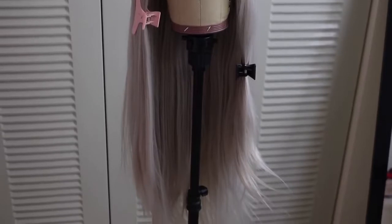Here she is all straightened and ready to go on my head. I'm just prepping my edges and then popping the wig on to make sure it fits. All Amazon wigs are so big-head friendly.